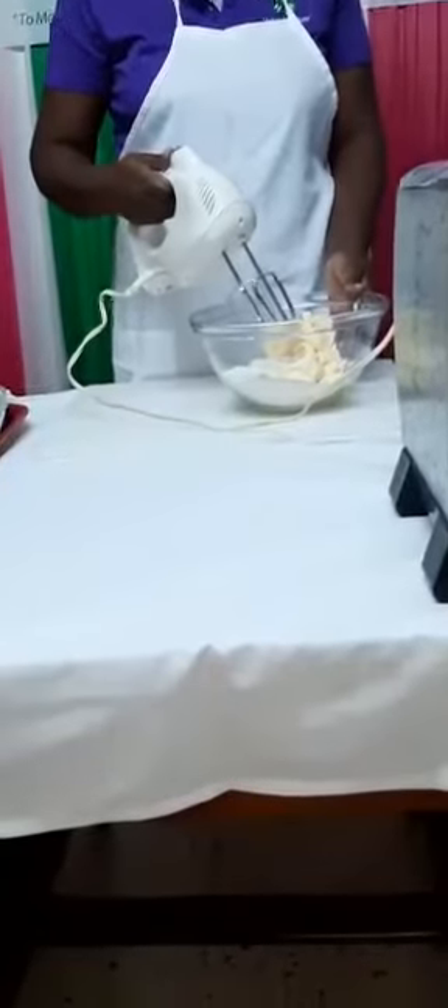In this cup is half a cup of canned sorrel and half a cup of sorrel juice. Now I will be creaming the fat and the sugar until it changes in color and increases in volume.